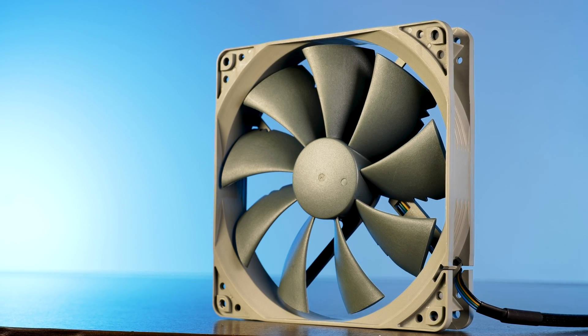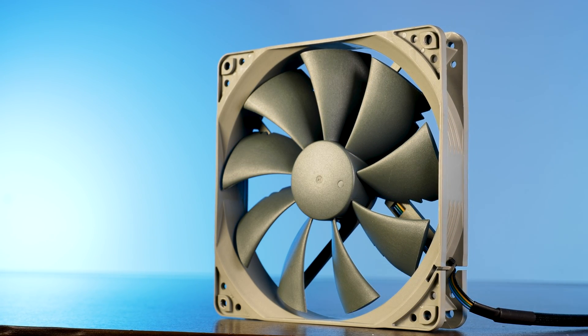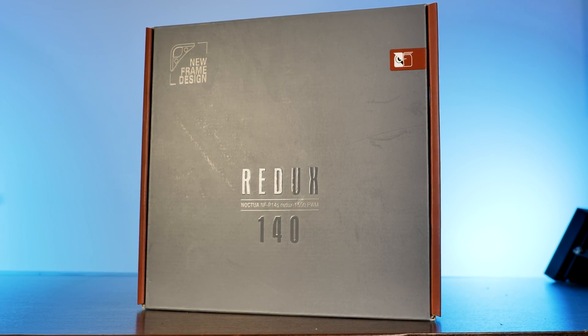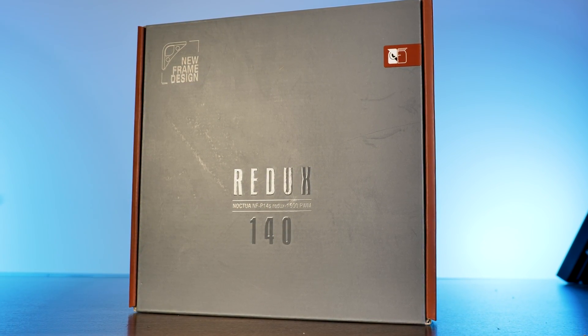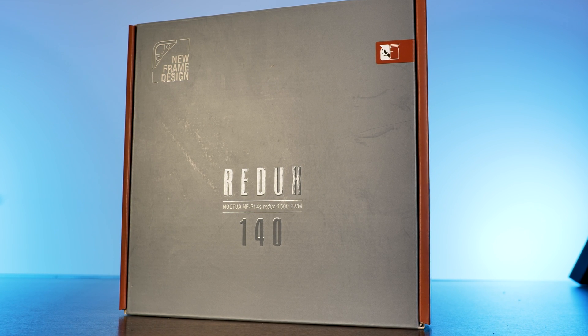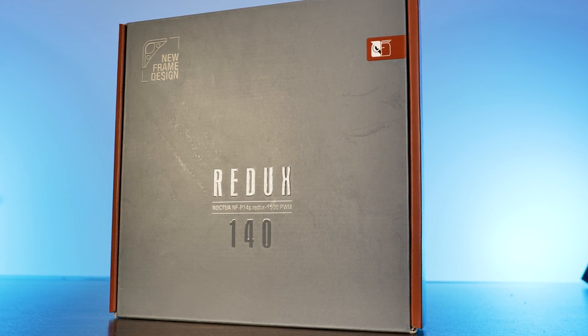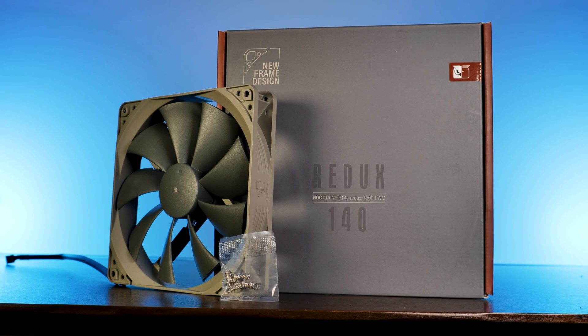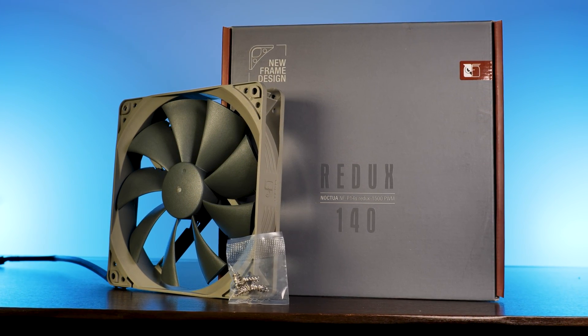In true Redux fashion, the fan itself is kept very simple — as simple as possible. The box contains no unnecessary extras, with an all-Redux grey finish with a slight touch of brown, just to remind you that you are still buying something from Noctua. Inside, this continues: a fan and four screws. That's it.